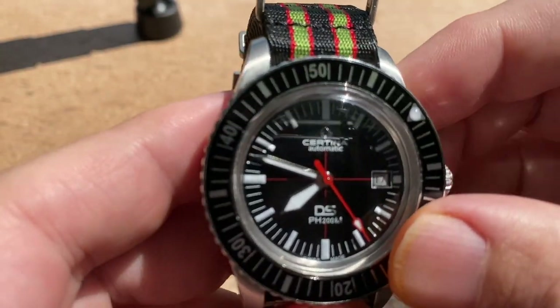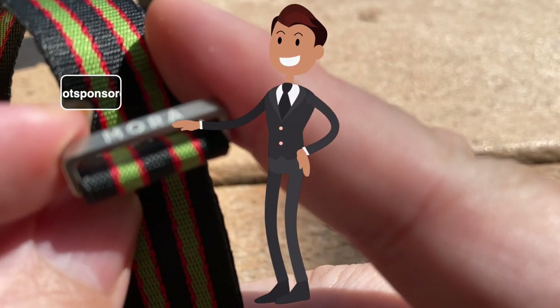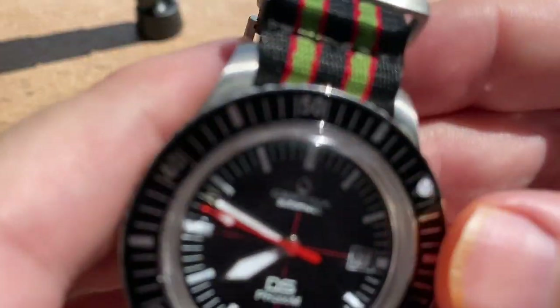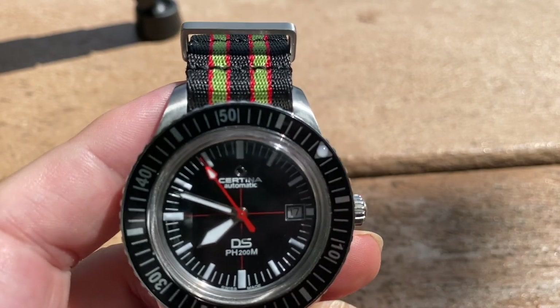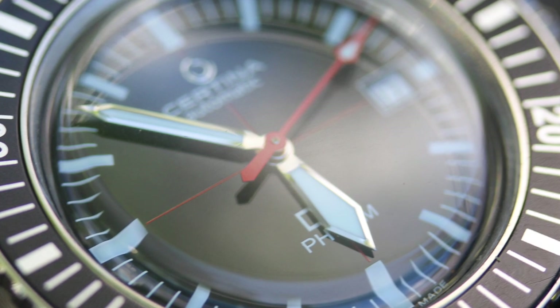This watch comes in a waterproof dive case. It comes with two NATO straps — not this NATO, I put this particular one on. It is a Mora NATO, and they don't have any idea who I am, but these are outstanding NATO straps — extremely comfortable, high quality. The watch also comes with a NATO strap with quick release spring bars, and a leather strap with quick release spring bars. So a nice little watch package that Certina does.